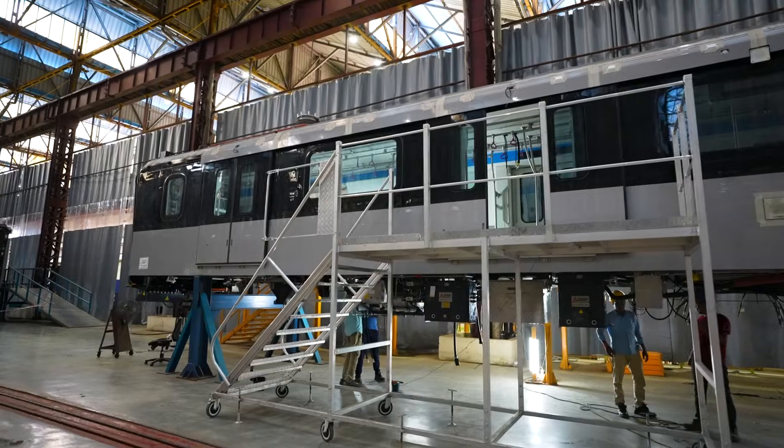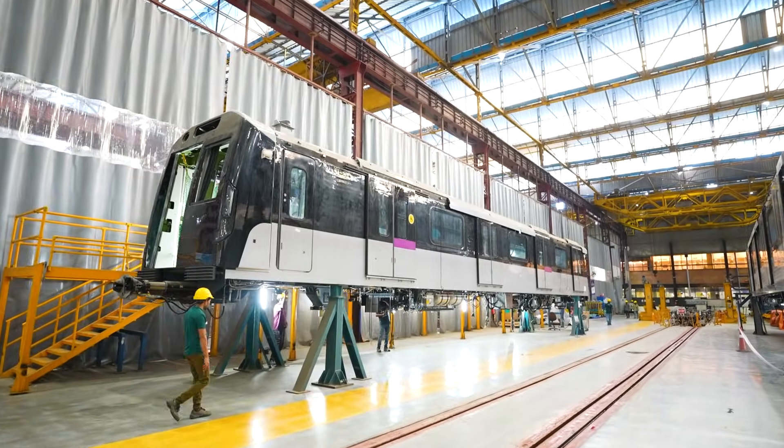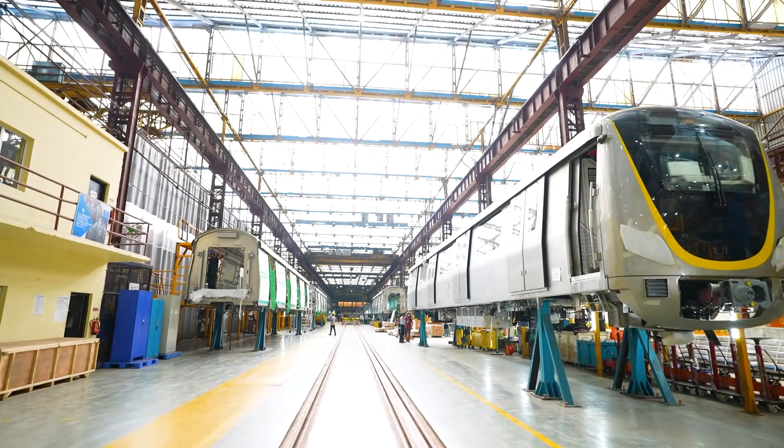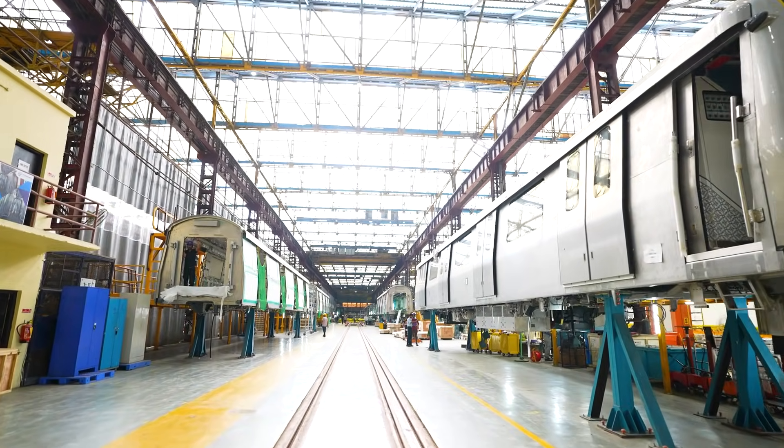Pune Metro is the first aluminum-bodied Metro Coach that they are manufacturing. And talking about the technology, the plant is one of its kind because under one roof you can manufacture both aluminum-bodied Metro Coaches as well as stainless steel. Currently we operate at about 24 cars per month capacity. By 2027-28, this will actually be at 72 cars per month — a huge ramp up that is on the cards.